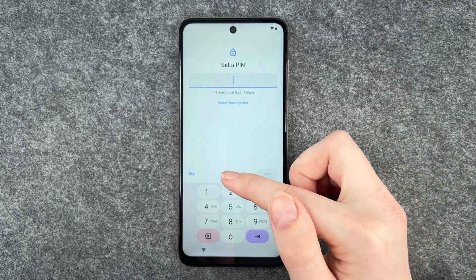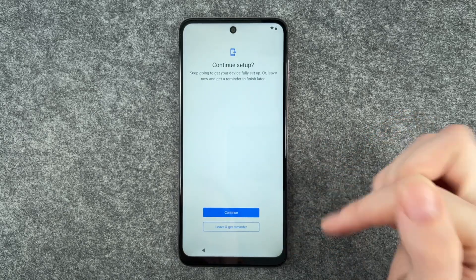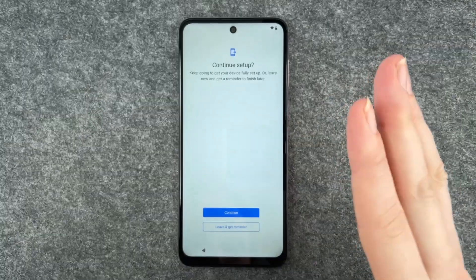Now we can set a PIN. We also have a separate video for that, so we say skip right now — but you can totally go ahead and set a PIN.